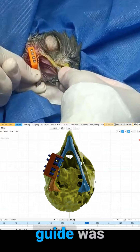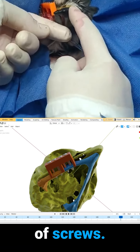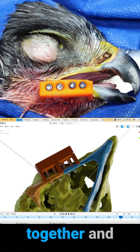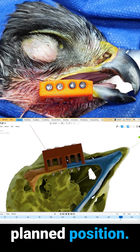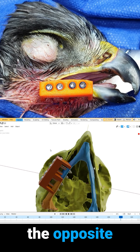Consequently, a repositioning guide was utilized using the previously drilled holes for the insertion of screws. This helped keep the osteotomies together and aligned in the planned position. The guide also prevented the screws from going more than two millimeters into the opposite cortical area.